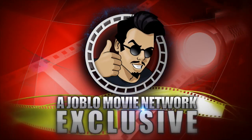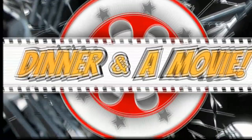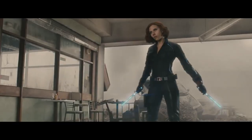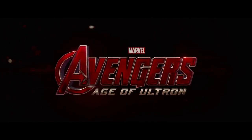I want you to hit me as hard as you can. Today we're making epic burgers — epic burgers for an epic movie. And burgers are pretty much the perfect summer food.